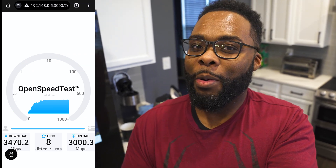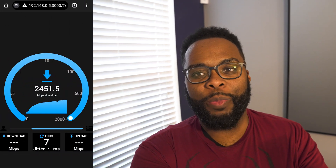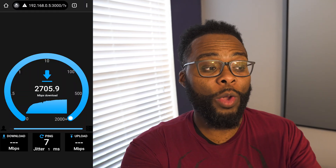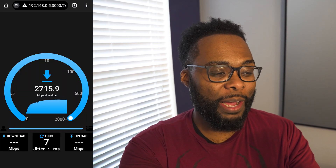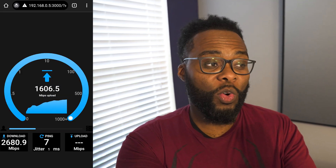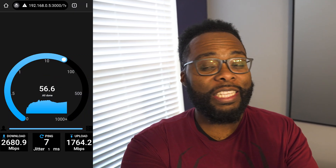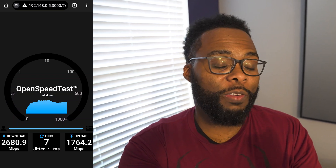Now I'm going about 35 feet across the room to see if distance makes a difference. I know the 6 GHz band can be temperamental with distance, but we are still rocking — we're going to get 2680 megabits, so about 2.7 gigabits per second, which is crazy. On the upload at 35 feet we're at 1764 megabits, still over a gigabit. Pretty good speeds for this distance.